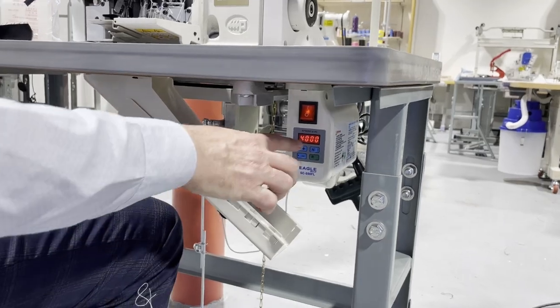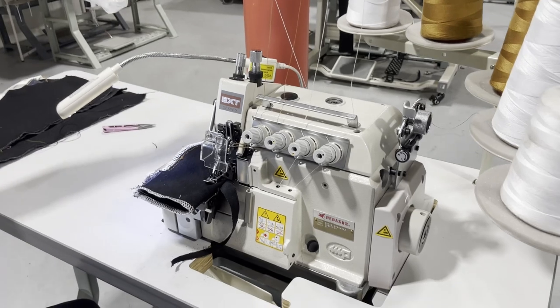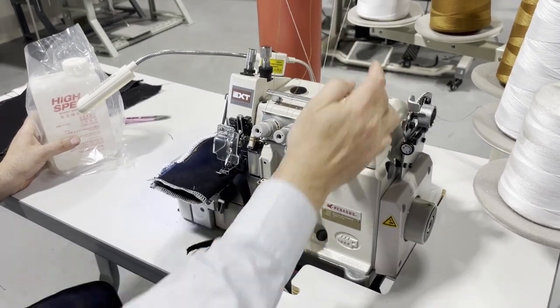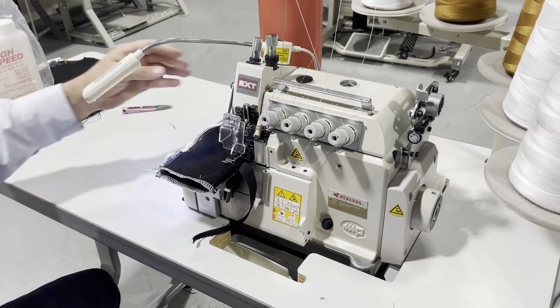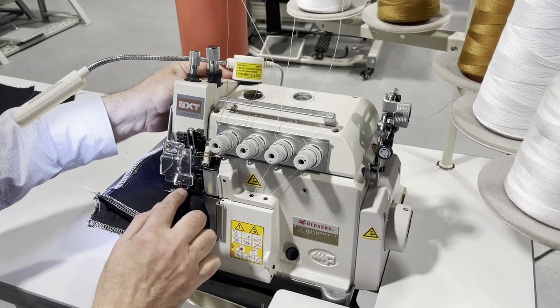Here we go — we're at 4,000 RPM. The machine comes with a quart of oil. Open up here, put it in, and you'll see the oil showing up here.